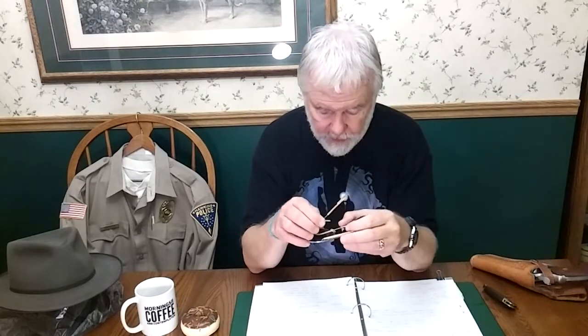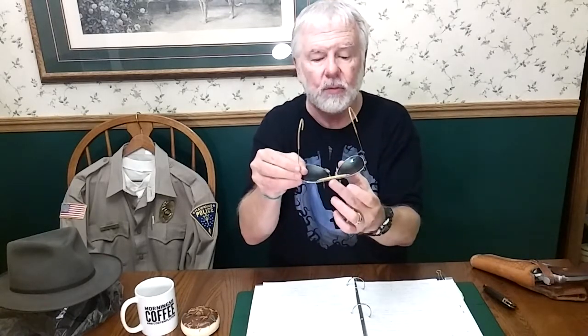The sunglasses are Ray-Ban Outdoorsman. They're kind of distinctive — they have this little tan tube thing across the top, and they have these wire things. They're available for around $100. These are knockoffs that I got on eBay for under $5 — I think they were $3 or something — because I'm at a Comic-Con and I might drop them, step on them, or leave them in the restroom. So I don't want to carry around a $100 set of sunglasses.